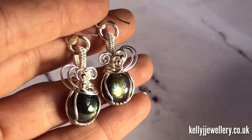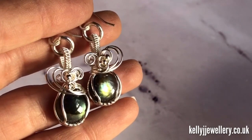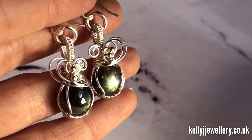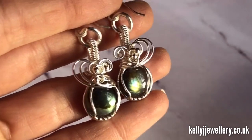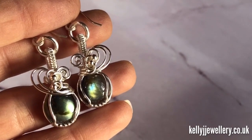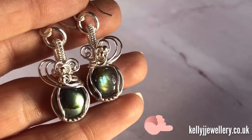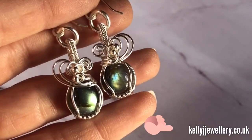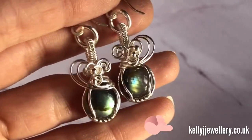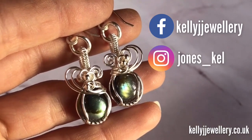They're made using a little round cabochon. If you want to use a slightly bigger one and make a bigger pendant then you can — you just need to adjust your wire lengths. I've put a list of everything you'll need to make these earrings in the description below, along with links to my Etsy shop where I sell my PDF tutorials. They're written with photograph follow-along style tutorials, and there are links to my Facebook page and Instagram.